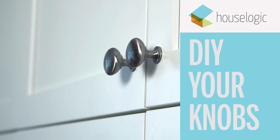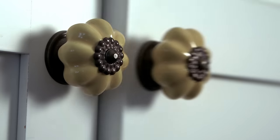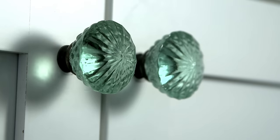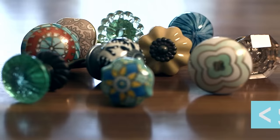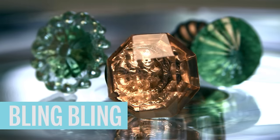For an easy DIY that will make a big difference, swap out your cabinet knobs for something custom. Vintage gems like these can give your kitchen or bath a whole new vibe for under $100. Because if you like it, you put a little bling on it.